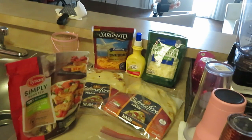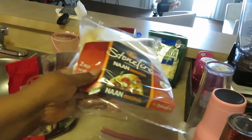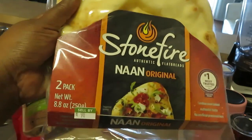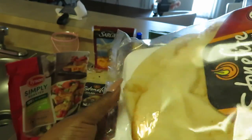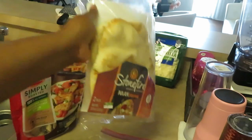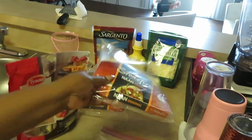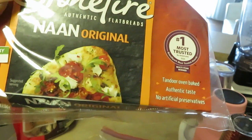Hey guys, it is Arika Misha and today we are cooking baked flatbreads. I have the Stone Fire authentic flatbread — I got the original. These are really good, they're just flatbreads. Sometimes I get the onion and the garlic ones too. Today we're just having baked flatbreads and basically you can do anything you want with them. There are two in a pack and they're really big, as you can see in the picture where they kind of made it like a pizza style.